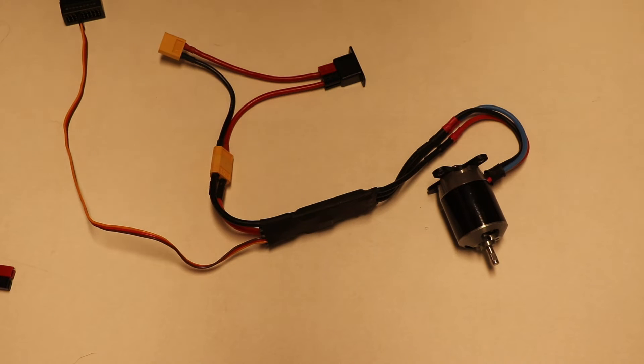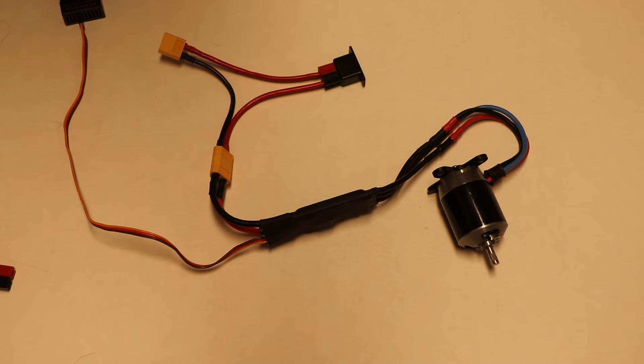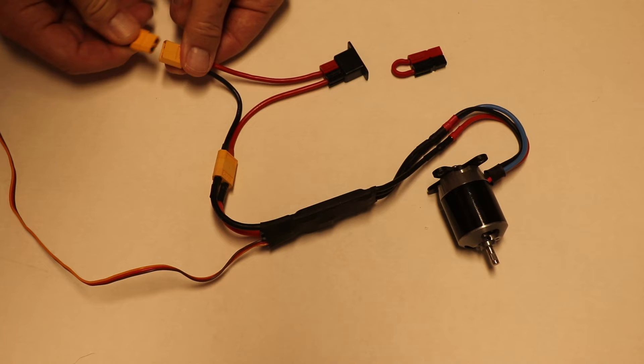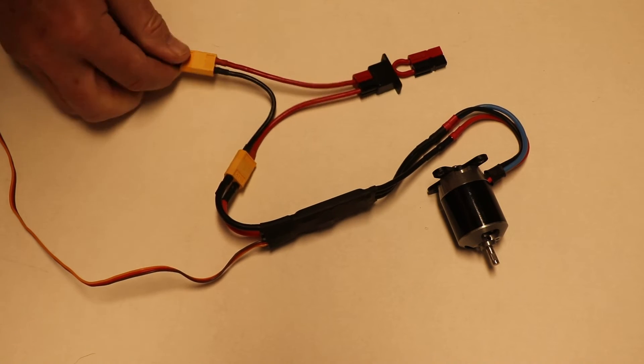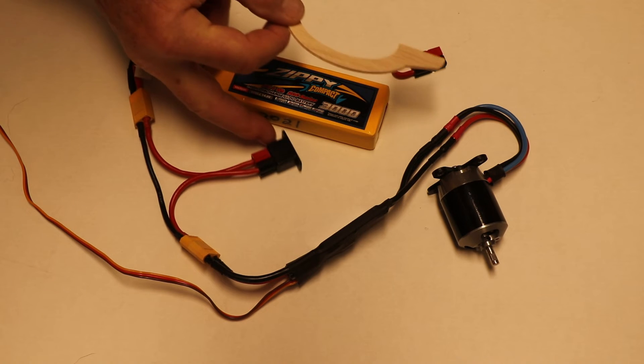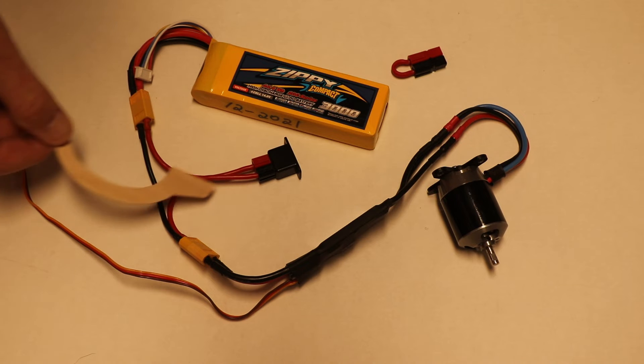At this point the system is not armed because the shorting plug is not installed yet. Now when the battery gets plugged in here, you're still not live yet. Notice that this wire is not a complete circuit.